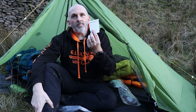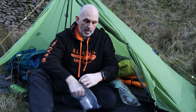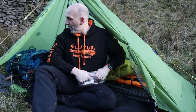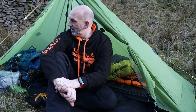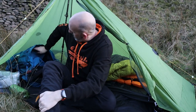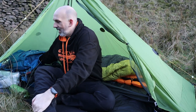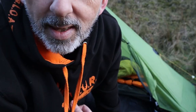They're not biodegradable but they are recyclable, so take them home and put them in the recycling bin. I'm just going to get set up now - going to have some carbonara. I've just realised I've not only forgot my spoon, I've forgot my tea. No spoon, no tea, no treats, no nothing. These things happen - it is what it is.